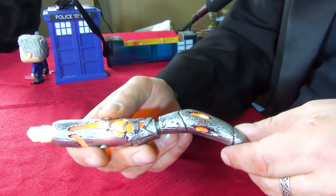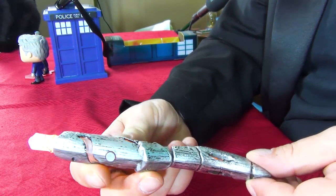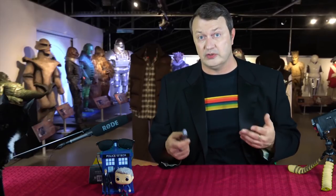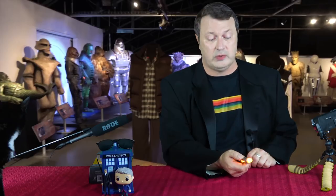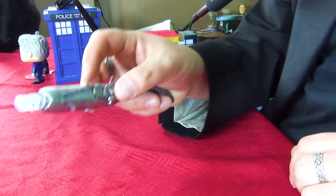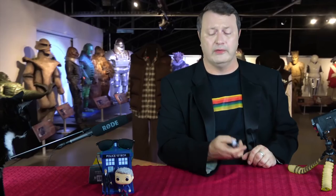It does pop pretty well on both sides and on the bottom. So far, so good — pretty interesting. We'll try to see if it has some additional sounds. This one does not appear to have additional sounds.